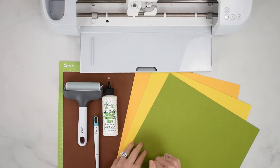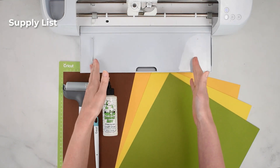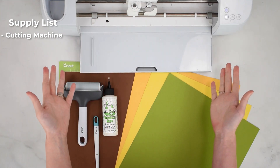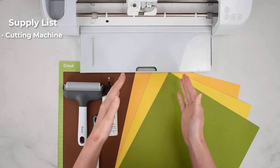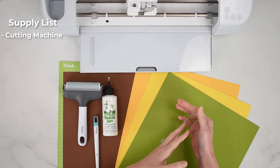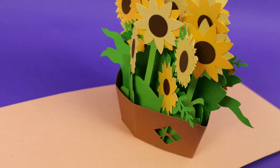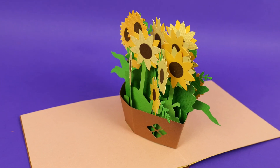The supplies you're going to need to make our sunflower basket pop-up card include some form of cutting machine. I'm using the Cricut Maker 3. You can use any full-size machine, so the Explore series will work. If you own a Joy, you can make this, but note that the Joy has size limitations and does not score, which means you would need to score by hand — so it is not recommended, though you're welcome to give it a try.